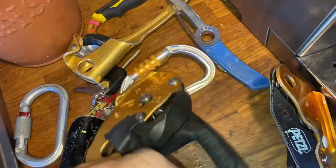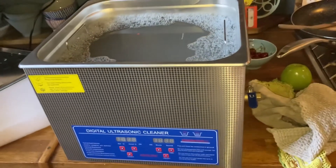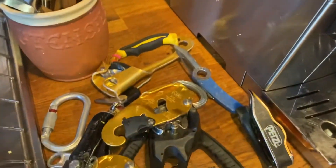Absolutely immaculate - brilliant, brilliant. So yeah, well pleased with that. This thing's about 100 to 120 bucks for a 15 litre one, you can get them for about 85 for smaller ones. Pretty good, happy with that - hope you find this useful.